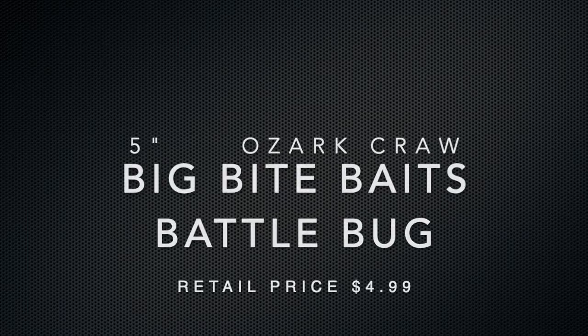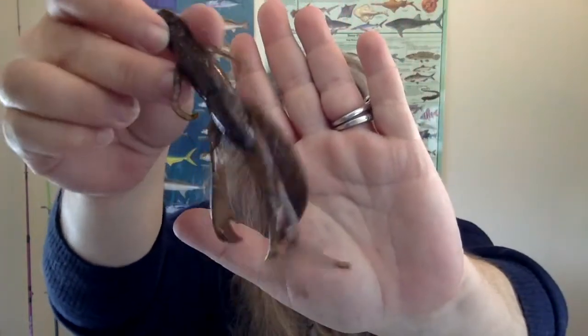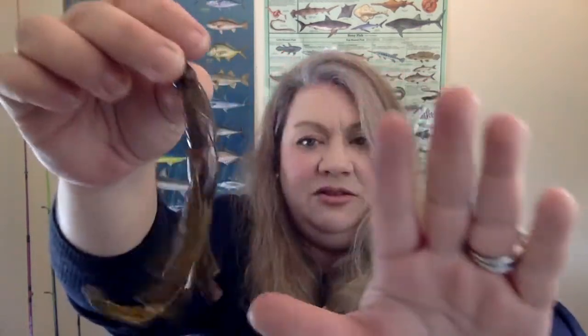Next up: Big Bite Baits Battle Bug. They're not kidding — those are big! These look like a bug-slash-crawl type of bait. Opening it up — wow, this is actually a lot more of a crawl than a bug in my opinion. It looks fantastic, a lot like the Guggen Baits Kraken Craw except for these long tentacles the Kraken Craw doesn't have. If you wanted a lot more action, here's your bait. It's very salty — I can feel a lot of salt. The color looks like watermelon red flake.